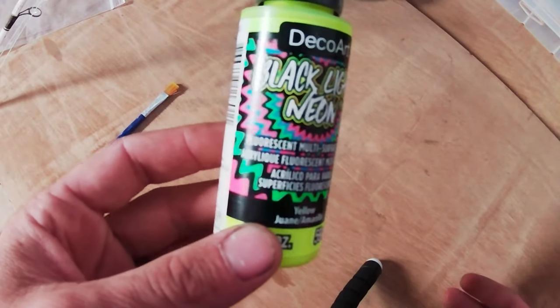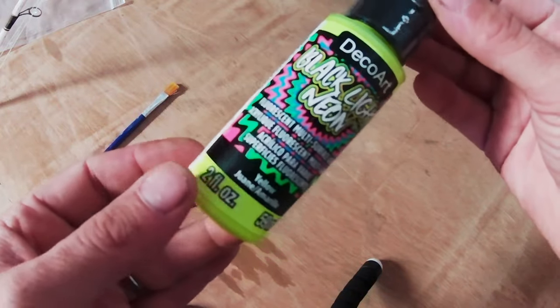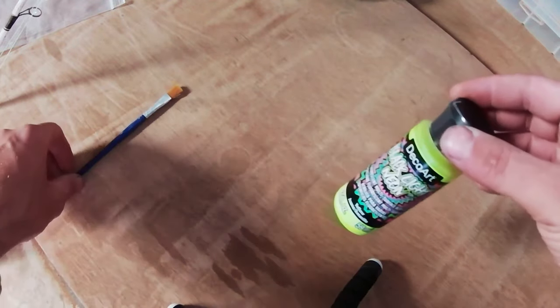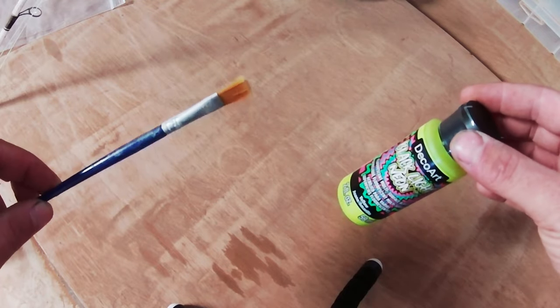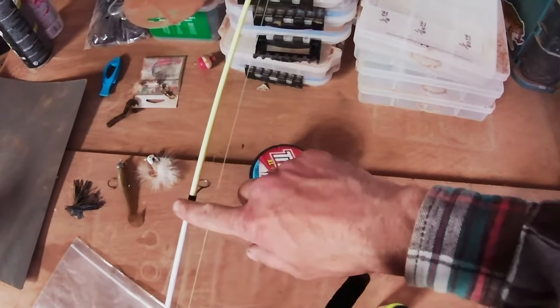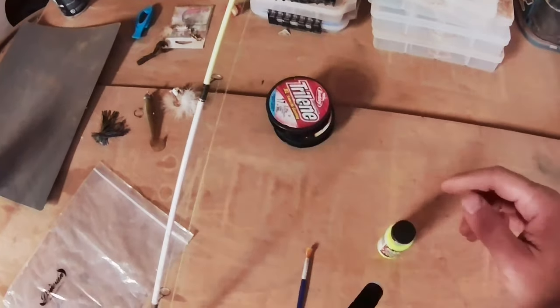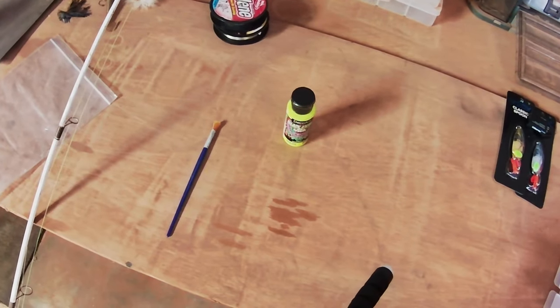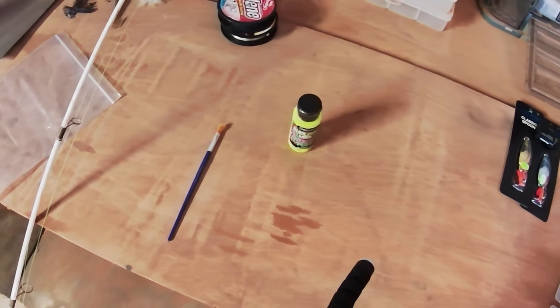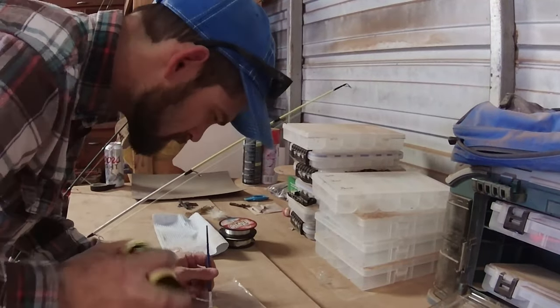This is the black light paint I bought — just picked it up at a local craft store, I think it costs three bucks for the bottle. You're gonna want to have something to clean the ends of your rods before you paint them, and some soapy water and rags to clean up any mess. We'll get at it and I'll show you the process of me painting these.